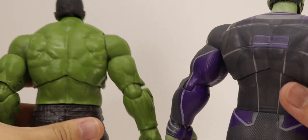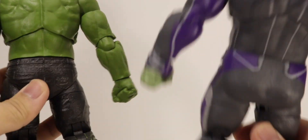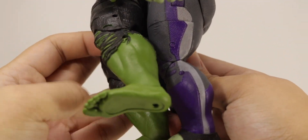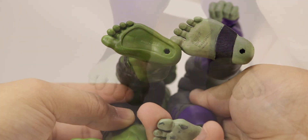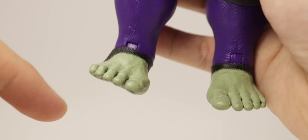Comparing the bodies, you can see how much wider the Select Hulk is, and everything is a little more defined on the Select Hulk — even the feet right here, which are a little bit bigger.